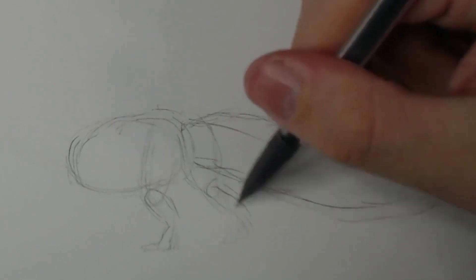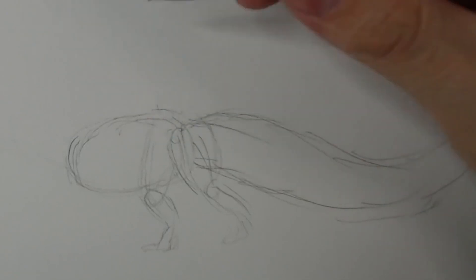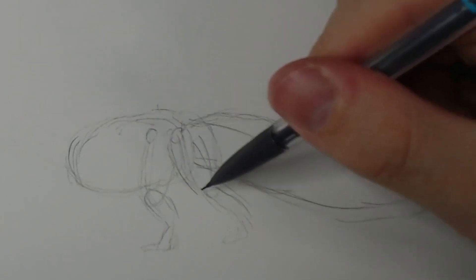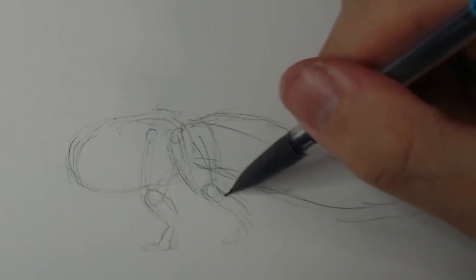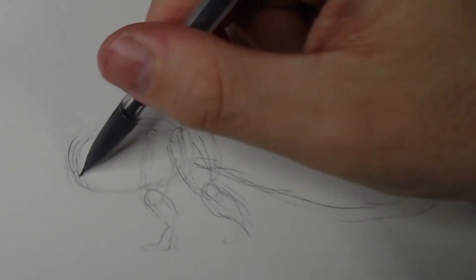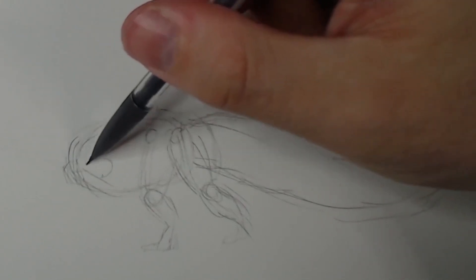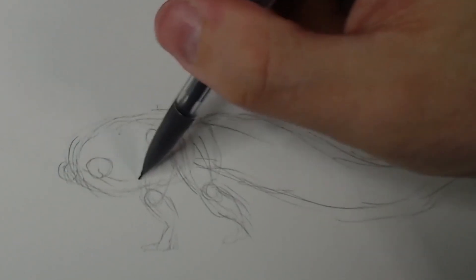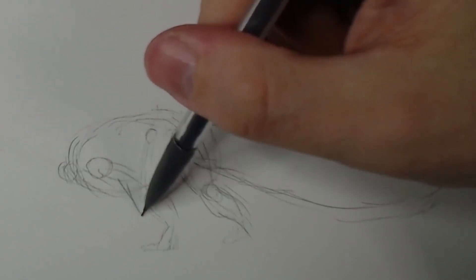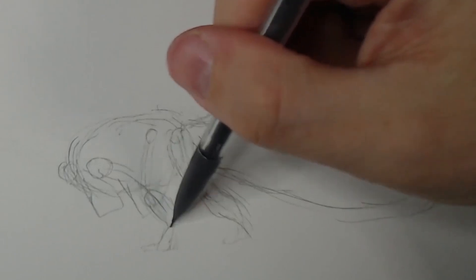I'm putting in my very basic lines right now, trying to figure out how I want the whole body to be positioned. We've got some shoulders — yeah, I don't know, that's kind of boring.